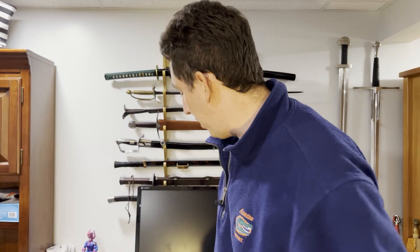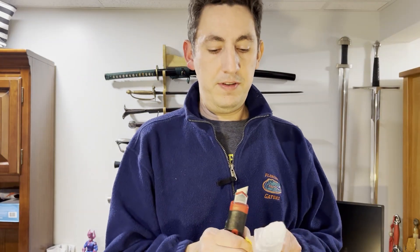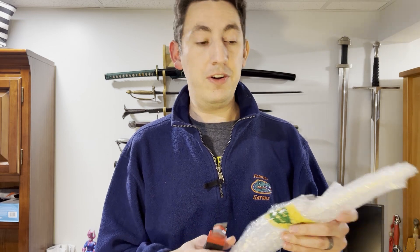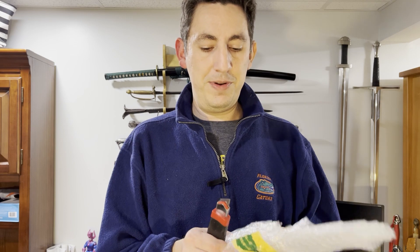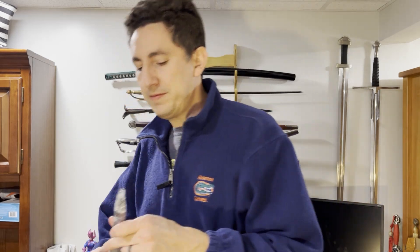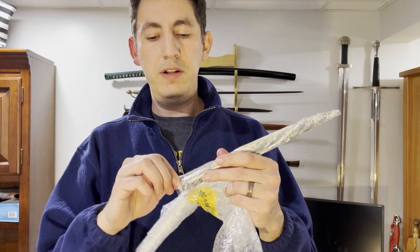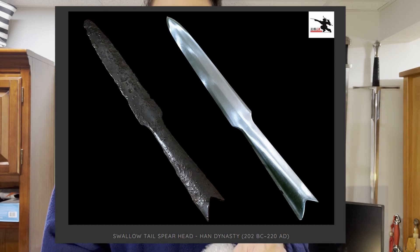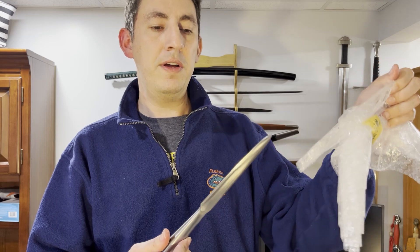Bonus feature! It turns out there was something else in the package — I almost forgot. This will have been the first non-sword item that I'll have picked up in a long, long time, but it was too good to pass up. I forget the exact model name, but this is a replica of a Han-era spearhead. It was just a couple of bucks — I think it was like 20 bucks.